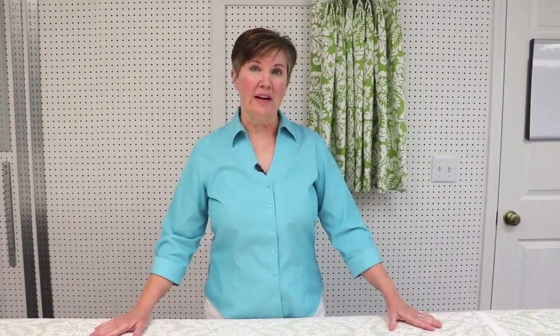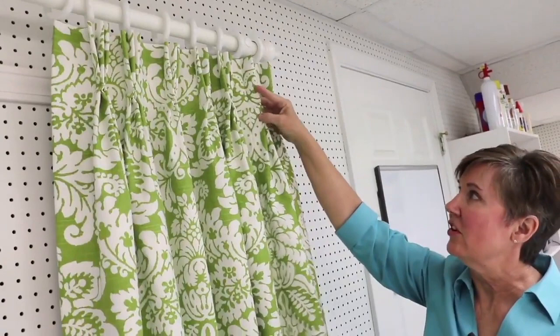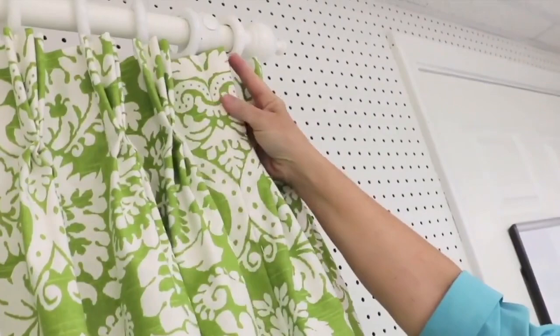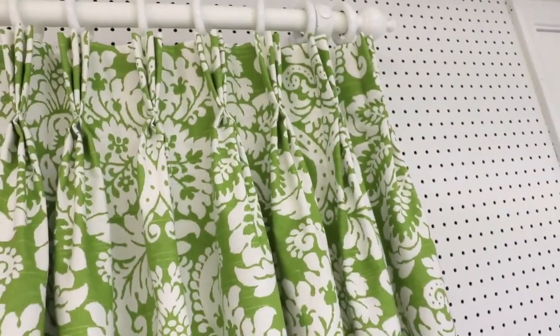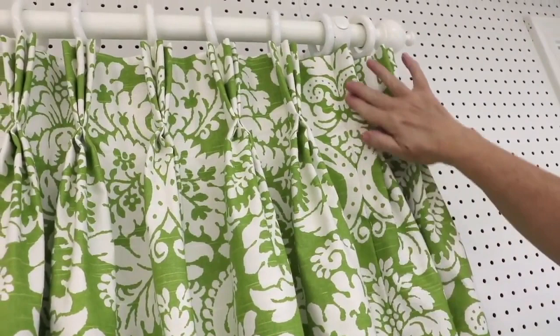Once the seam is in, it's time to figure the pleats and spaces. If you have one width, use the downloadable form for that. With more than one width and a seam, you need to figure them differently. On our finished panel you can see the seam falls right at the back of a pleat — a great spot because when the panel is open you won't see the seam. You never want the seam on the front of a pleat where it'll be obvious.